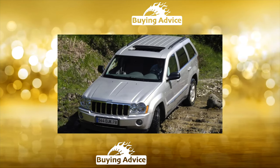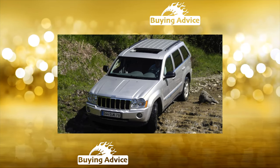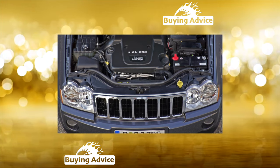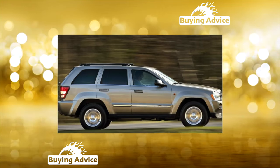As a result, the driving performance and handling of the SUV have improved. At the same time, the Jeep Grand Cherokee did not lose any of its cross-country ability. Initially, the SUV can be rear-wheel drive.